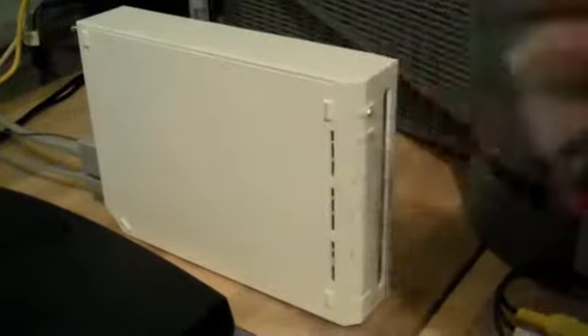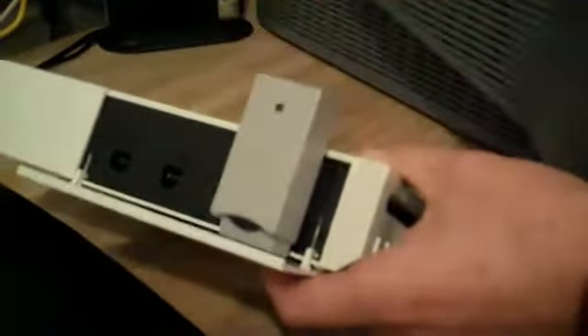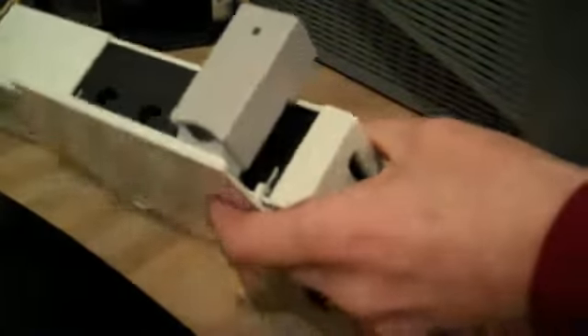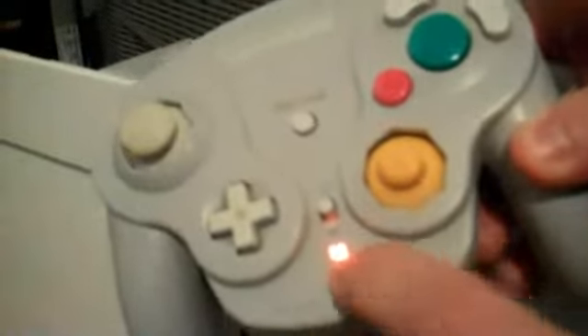To get this thing to work, we need the receiver. You just jack this into your Wii or GameCube — put it in the port, fits in just like that. Then turn on your GameCube controller. That light comes on if you have battery, and this light should be flashing as long as you're getting signal. It flashes every time you hit a button.